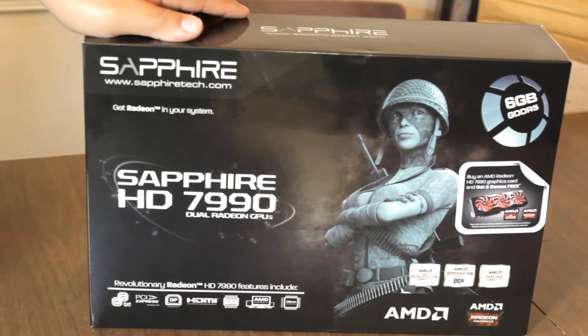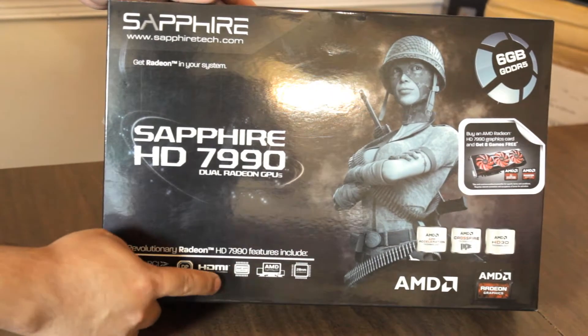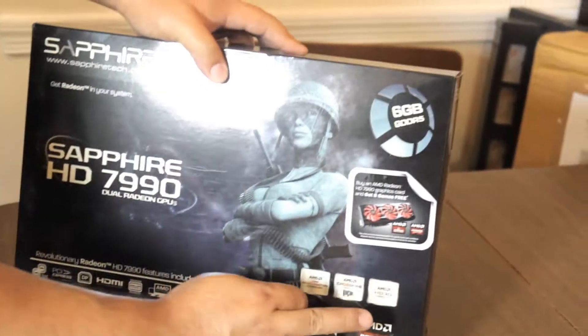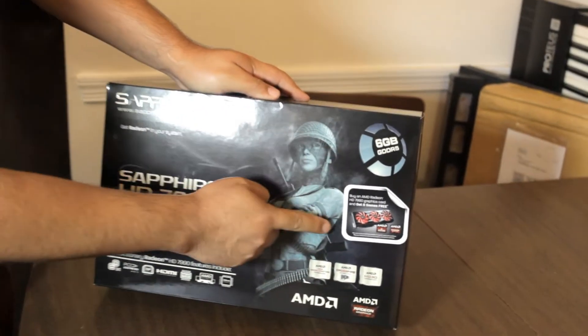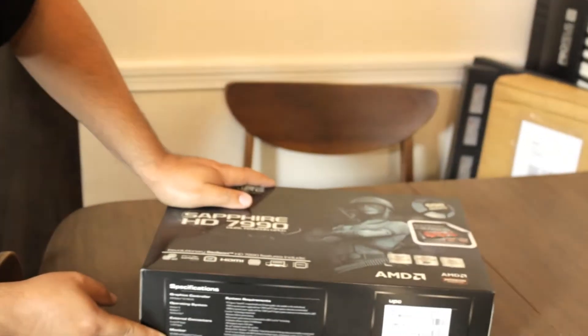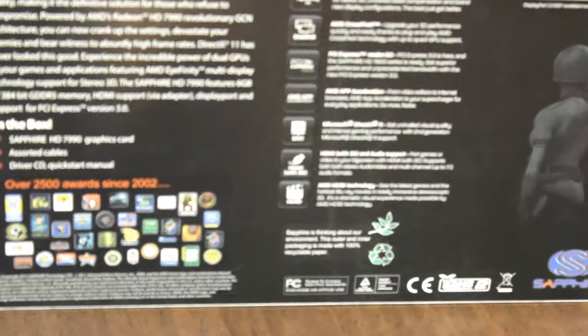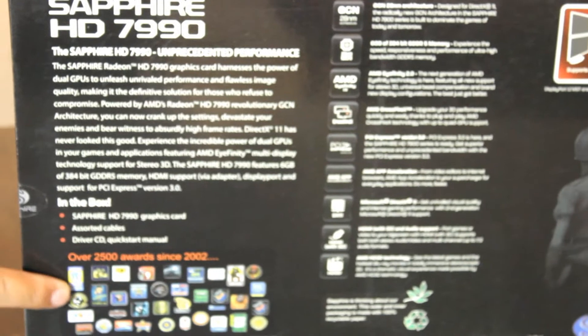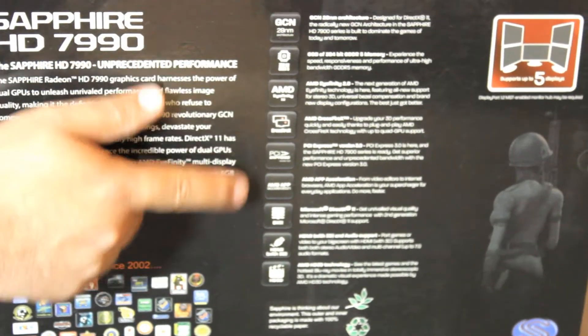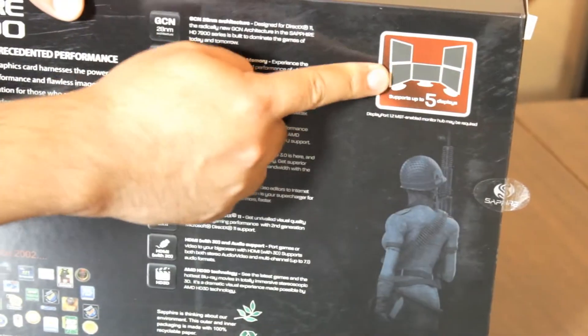It is a top of the line AMD Radeon HD 7990 by Sapphire. Here are some of the features. It comes with 6GB of GDDR5 memory, and it comes with a coupon to download up to 8 games for free. On the sides we have some specifications and the system requirements for the card. On the back we have the awards — over 2500 awards. Some of the features: GCN, dual GPUs, AMD Crossfire, Affinity. You can use up to 5 monitors with one of these cards.